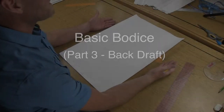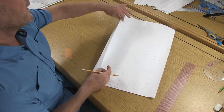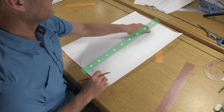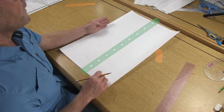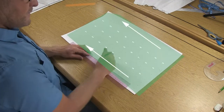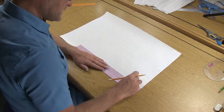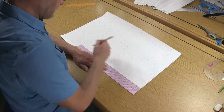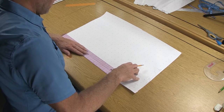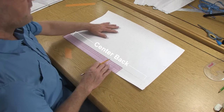Taking out your back pattern piece, which we've already prepared, we have center back here along the fold of the pattern piece. The numbers are upright and this is off to the left side. Go ahead and turn that fold towards you, come in two inches, and along the first row of dots draw a line straight through — this will be our center back.